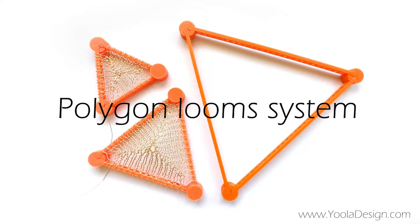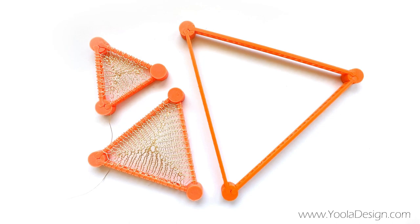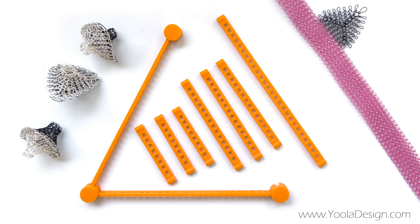Hi, I'm Eula of Eula Design. Welcome to my new wire crochet loom system. With this system you can make triangles and complex polygon-based shapes. I will begin by showing you what the system includes, how to set it up, and what you can make with it.